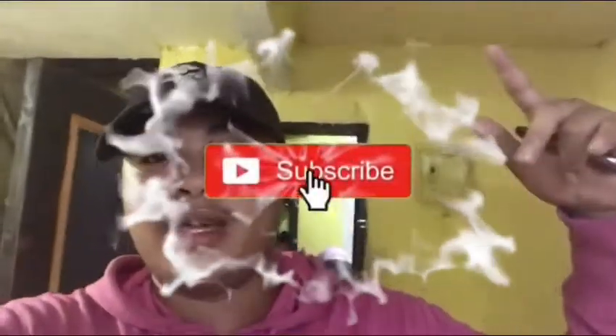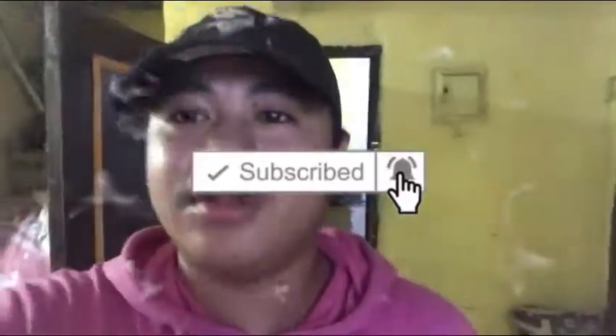Maraming salamat sa pagnuod. Sana i-like at comment, subscribe mo na itong video na ito. Salamat. See you next vlog.